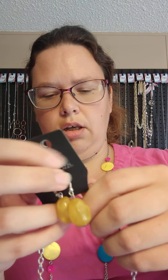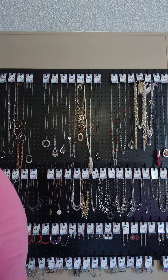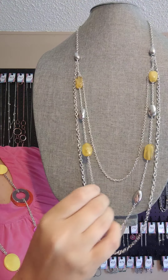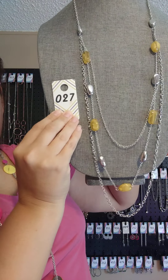Our last yellow necklace for the video is number 27. You get these yellow marbled earrings on a silver fish hook. It does have a lobster claw clasp with a little bit of extender. This one is a layered look — all twisted, which I didn't realize before the video. It's got marble yellow stones and shiny silver stones. You get one regular chain, one with the beads, and another silver chain, giving you three layers towards the bottom. This one is 27.